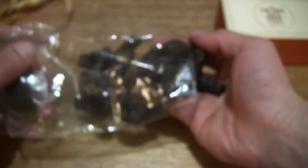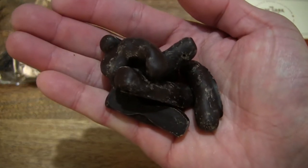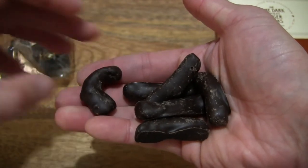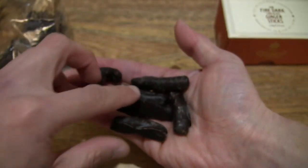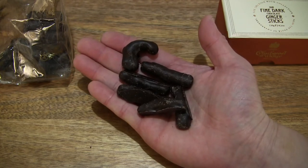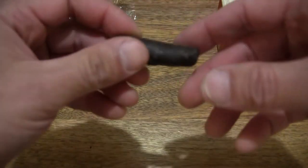You can see that one is slightly in a C or U shape. Let's pour a few into my hand so you have a good idea of these dark chocolate ginger sticks — one is slightly in a C or U shape, whereas the others do have a stick-like appearance. Just being careful here not to drop any onto the floor. Let's pick a stick up and set the rest down on top of the plastic bag.